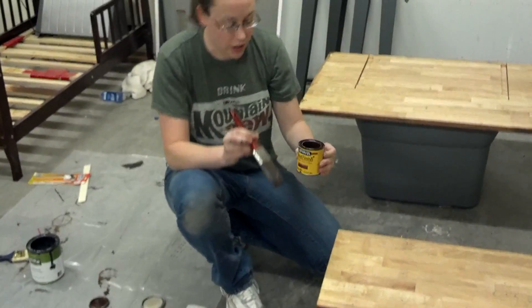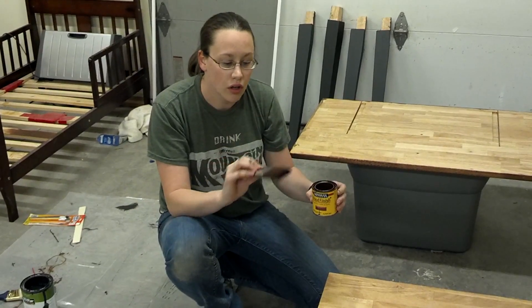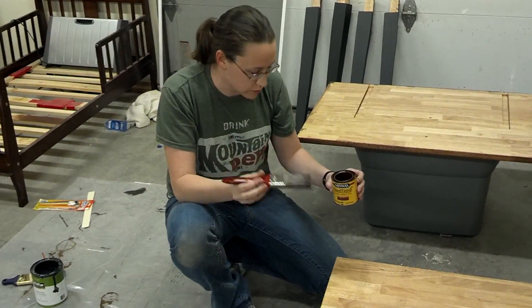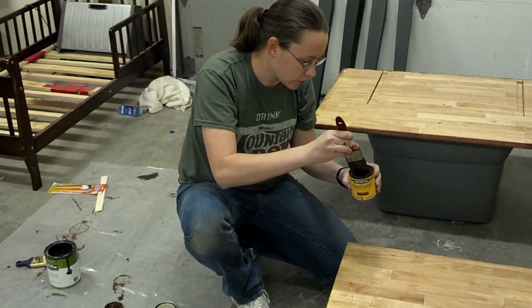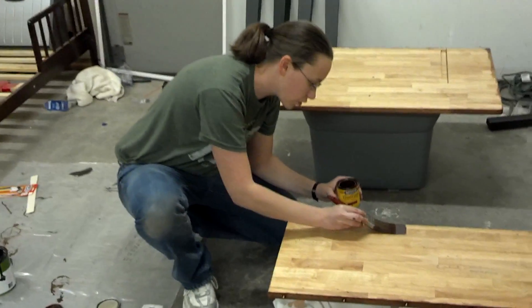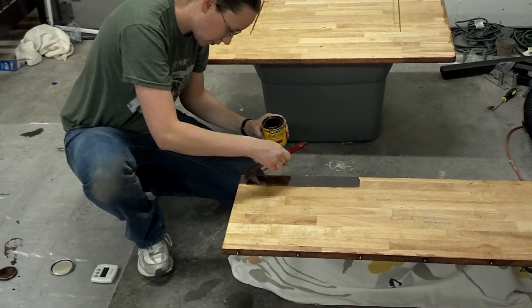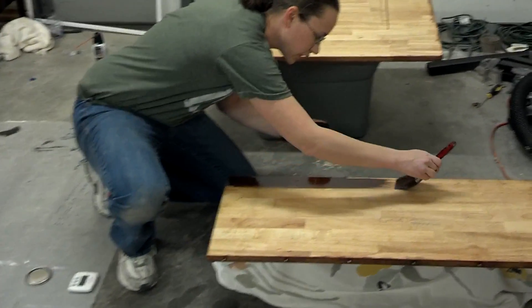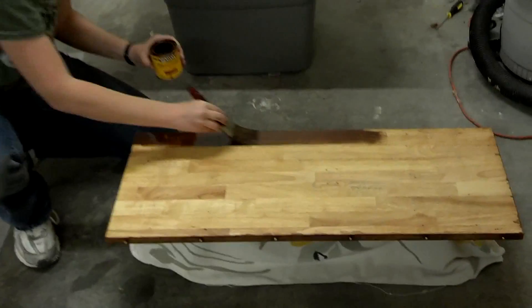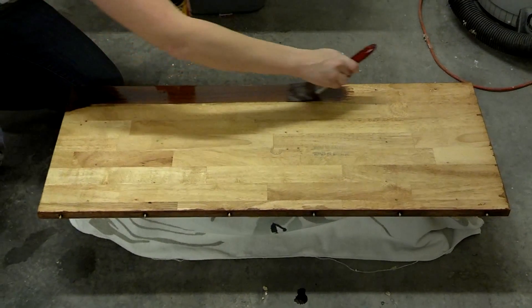I'm pretty thrifty when it comes to some things, but for stain you definitely want to get a good stain brush — one that is meant for varnishes and stains. You want to go over this and be really uniform, or try to anyways. This is the underside of the table, so if I'm not too uniform don't anybody yell at me over the internet.